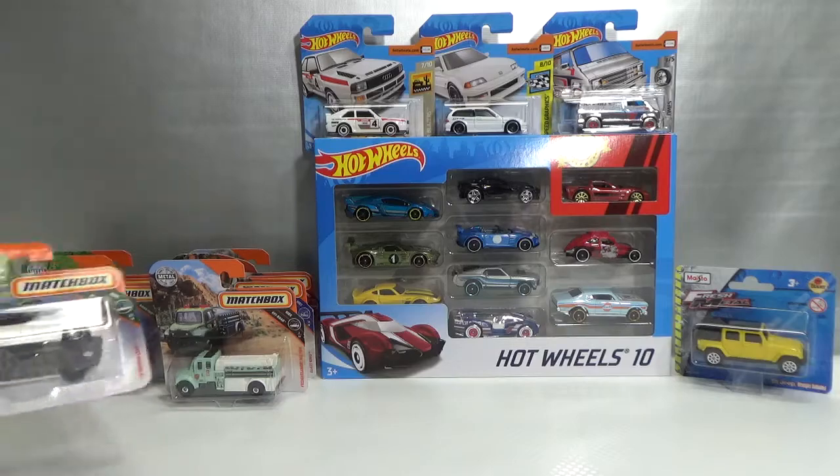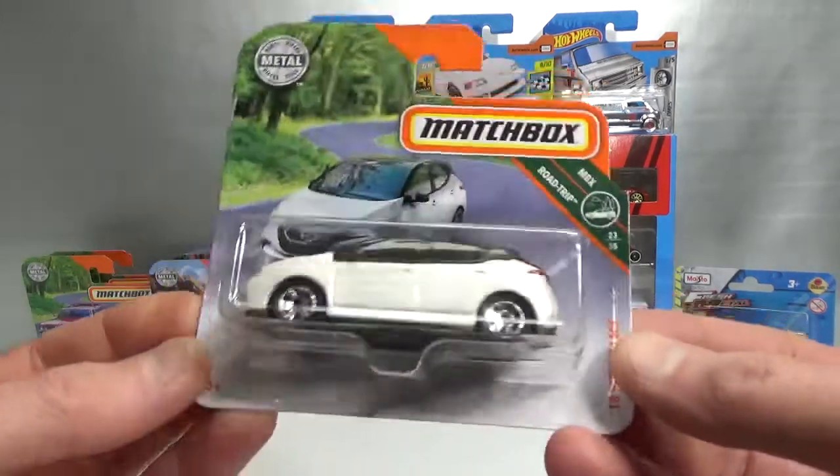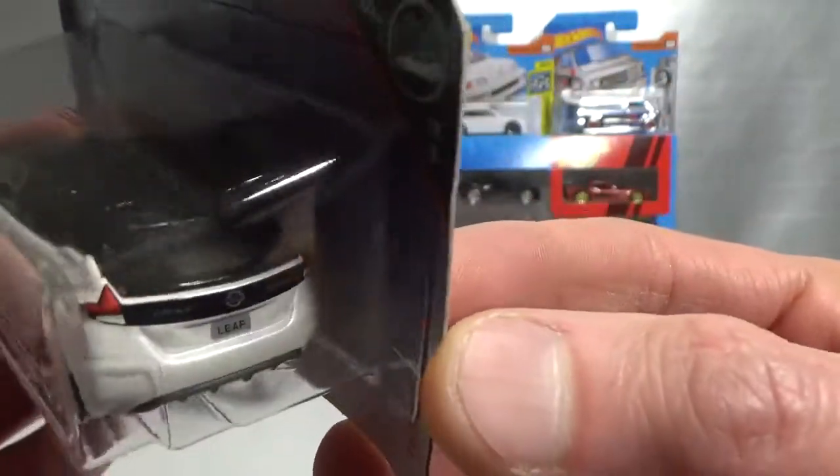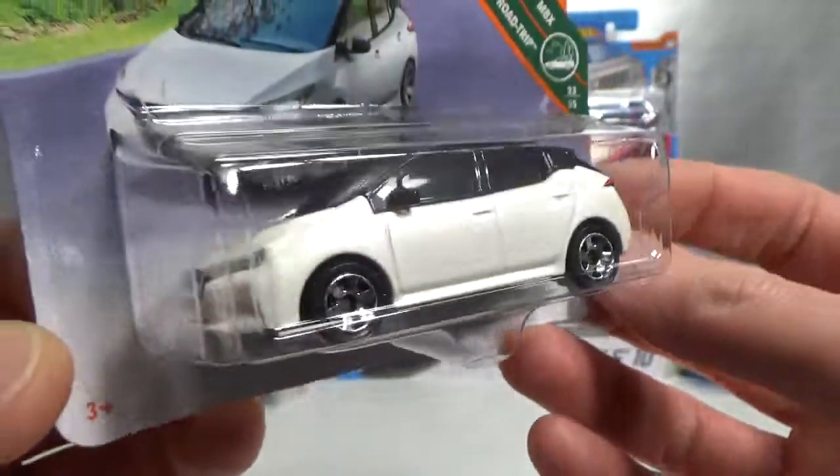Did find some 2018 ones I did not have yet. This is the '18 Nissan Leaf, an electric car in white.